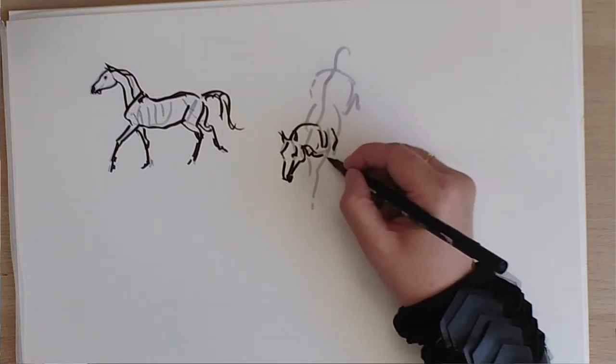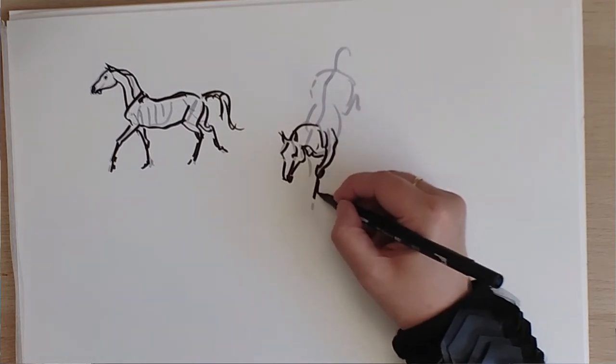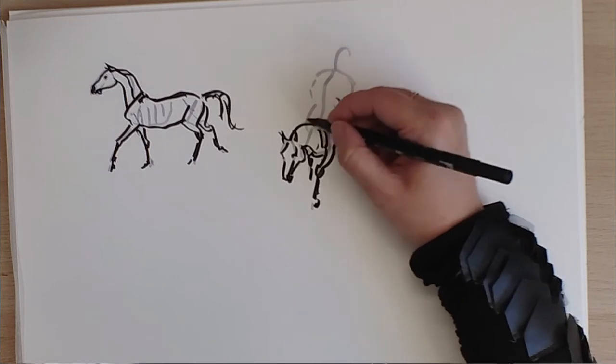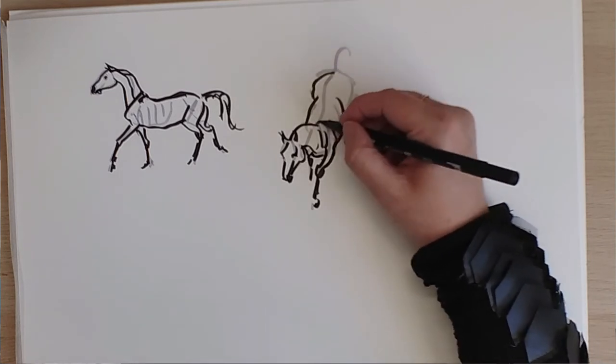This stick figure also helps you to get the proportions right. You can imagine the stick figure any way you like.